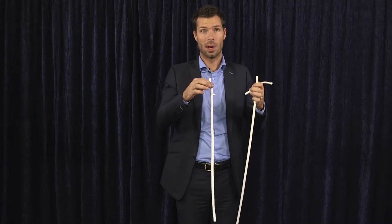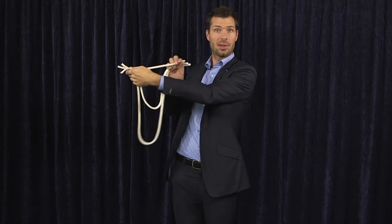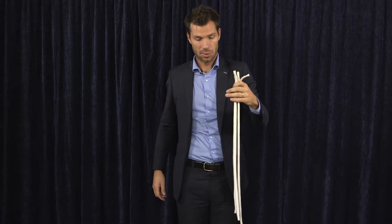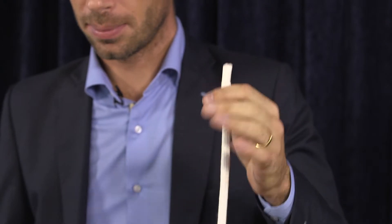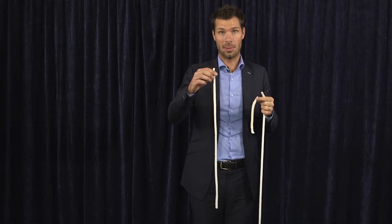A very long cord, a small cord and a medium cord. I'm going to give you the illusion that they are all exactly the same length. It's not just an illusion — they are all the same size. The longest is 1.30m, the second 20cm and the third 70cm.